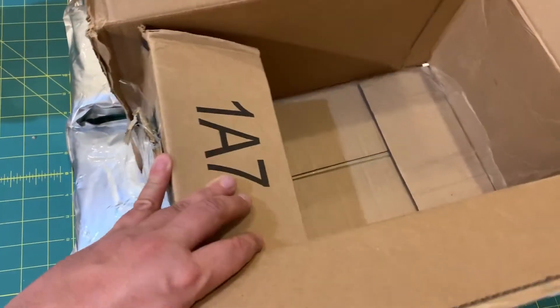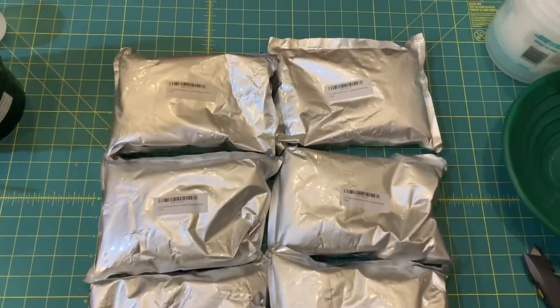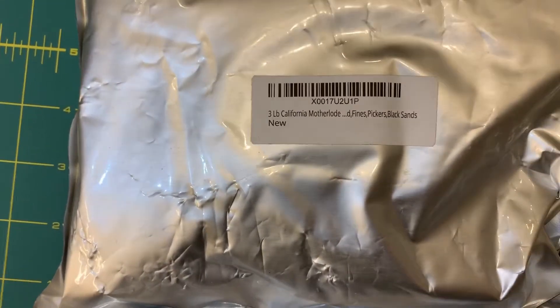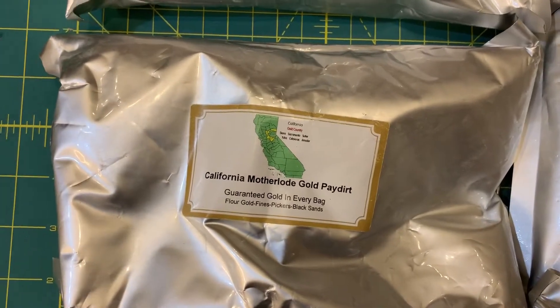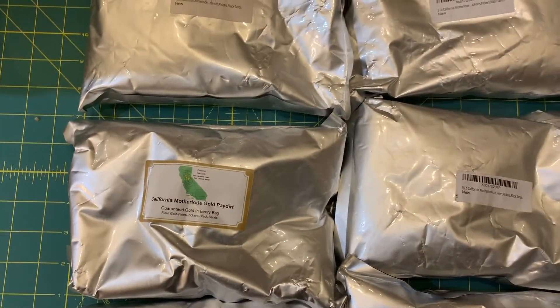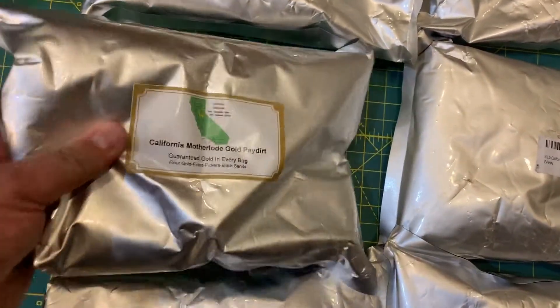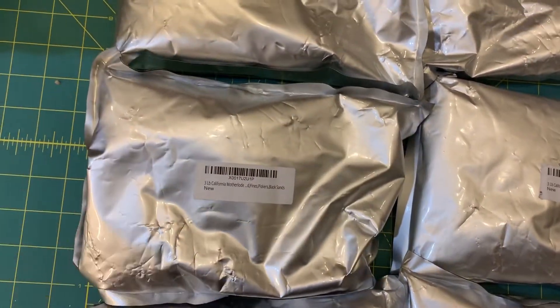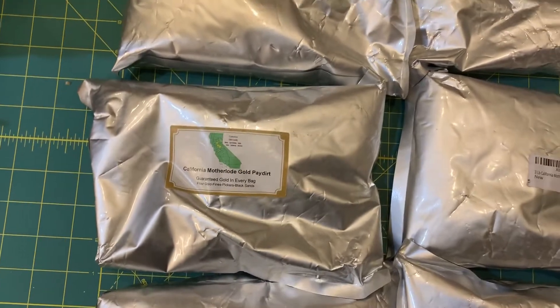Here's what's inside. As you can see, the box is pretty dry, clearly taped back up, and no dirt spilled — sounds good. Here is what I got: six of these guys. Instead of filming all six of these, I think I'll just do one on video and then I'll do the other five off video and show you what I got. These bags are pretty hefty and none of them are spilling, so good on you, Mike. I'll bust one of these guys open and we'll see what we get.